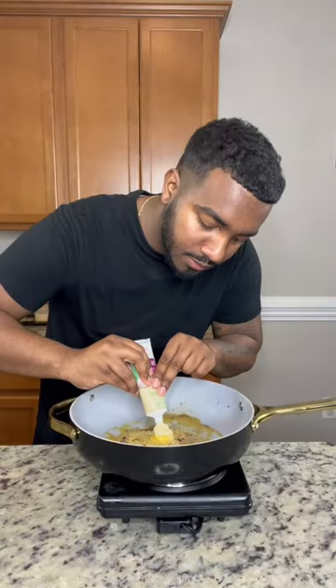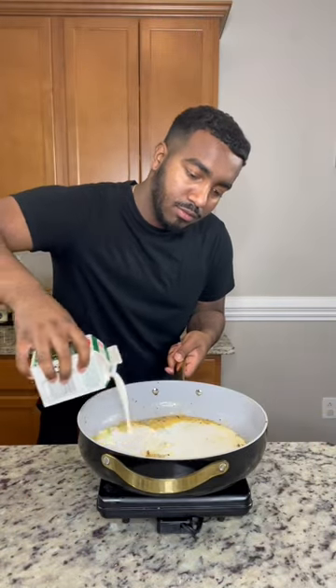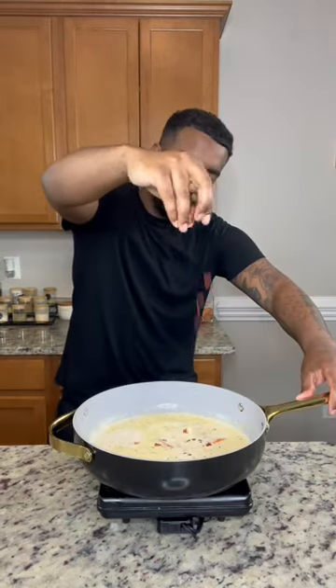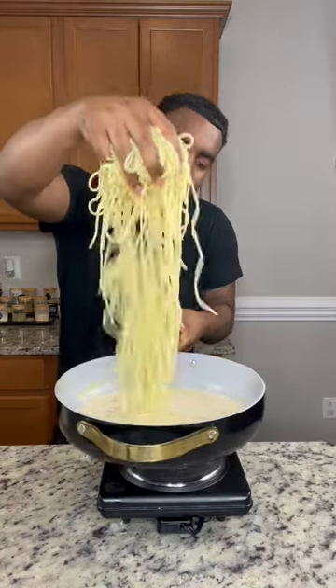We don't want no tough shrimp. Saving all the flavor to the same pan — throw in some butter, add your garlic paste, melt that down, then throw in your heavy cream, hit it with a little more of the seasoning from earlier, throw in some roasted red peppers, add your bacon bits, throw in a whole lot of cheese, add your pasta, and that's it.